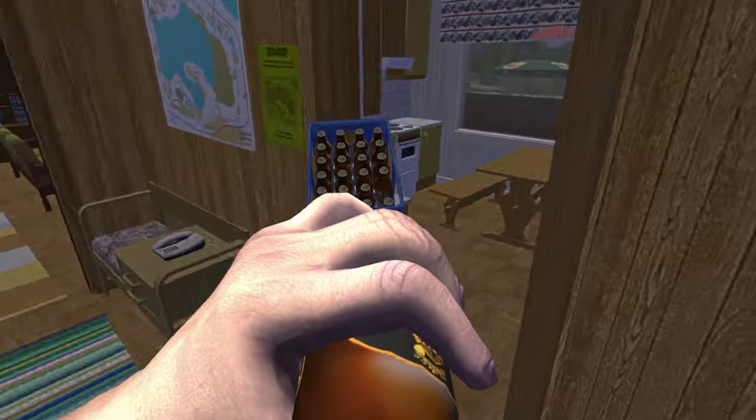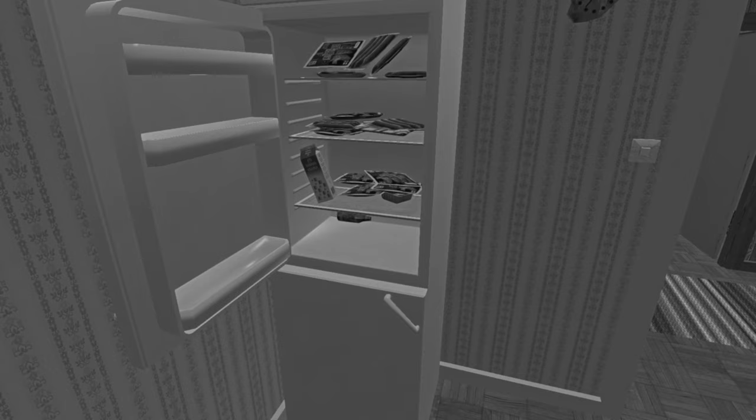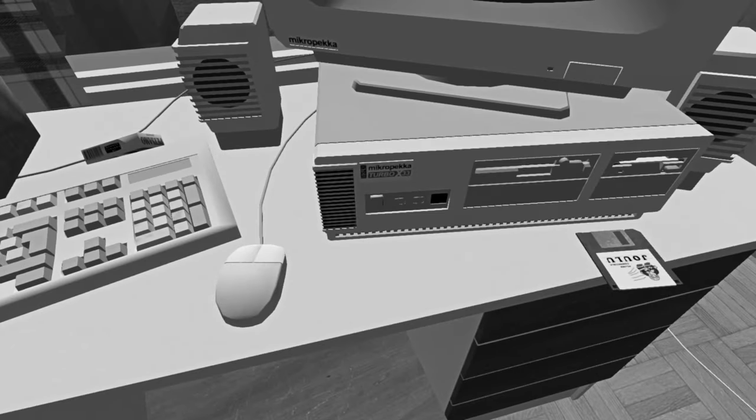When playing My Summer Car, sometimes you arrive home after a hard day drinking beer in town with Teimo and a horrible sight greets you. Power out. Sausages mouldy. Battery dead. Rally 95 downloads stopped.